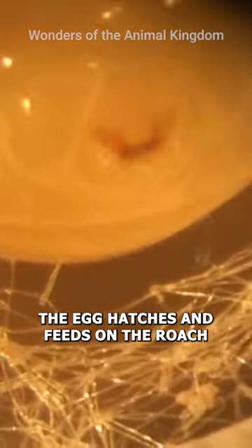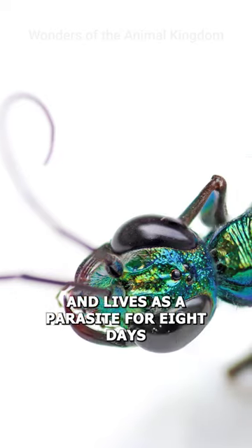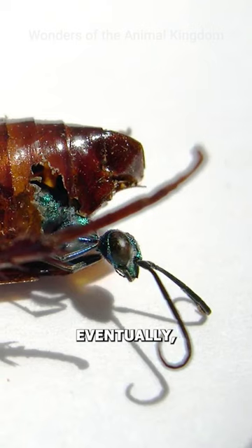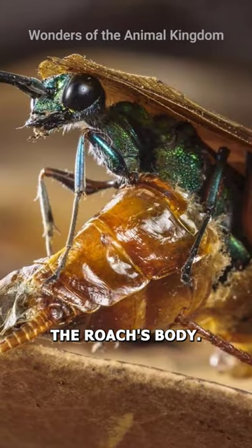After three days, the egg hatches and feeds on the roach for four to five days. It then chews into the roach's abdomen and lives as a parasite for eight days, consuming its organs. Eventually, the larva enters the pupal stage and a fully grown wasp emerges from the roach's body.